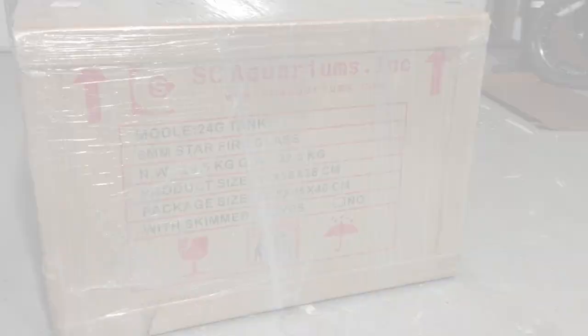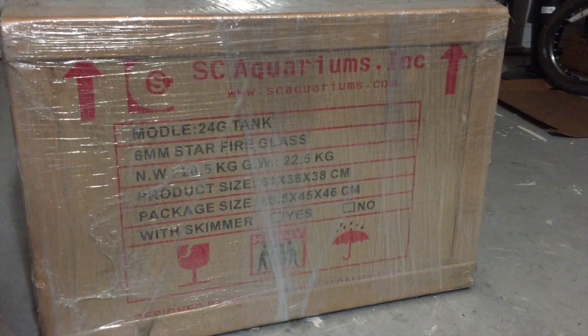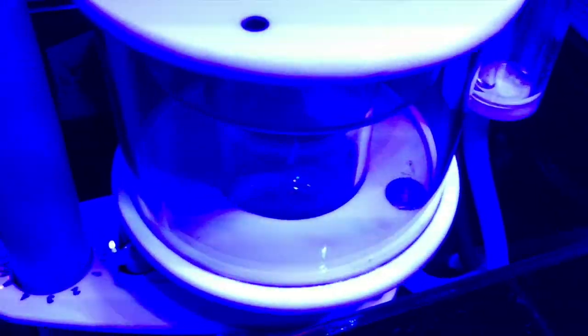I was pretty excited to get a new aquarium from SC Aquariums — check out their website, customer service is great. I made sure everything was level on my tank before filling it up with water. I don't know if that was a problem before, but I picked up the skimmer and decided to give it a try.